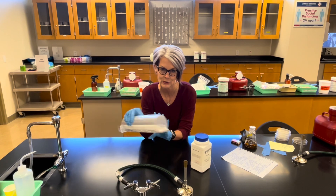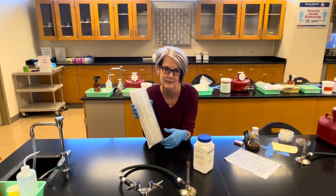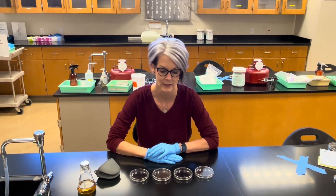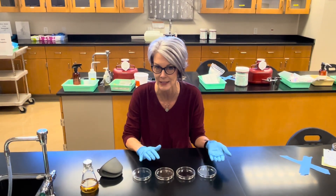We also use disposable petri dishes, and they come sterilized in a prepackaged sleeve. Before you get your flask of media, arrange your four petri dishes in a row with the bottom side down.